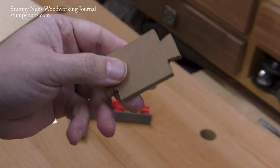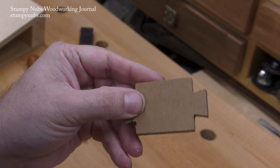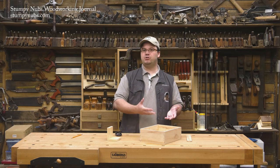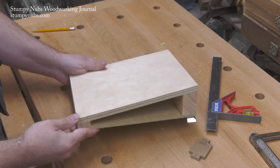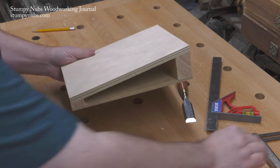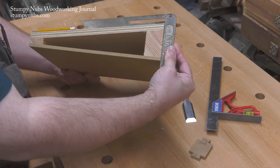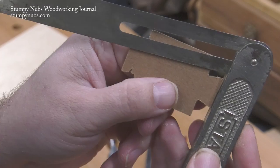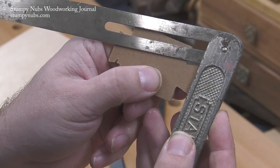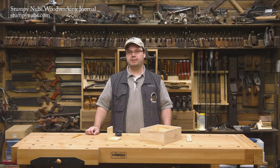Now you may be wondering how you're going to cut a compound angle with a two-dimensional pattern. We don't have to worry about it because we're going to use a simple jig to take care of it for us. This ramp is built at the same angle that I used for the sides of my dovetails — I made mine 10 degrees. In fact, I made the ramp first, then I used a bevel gauge to transfer that over when I made the pattern, because I wanted the angles to match exactly. You'll see how this works over at the bandsaw.